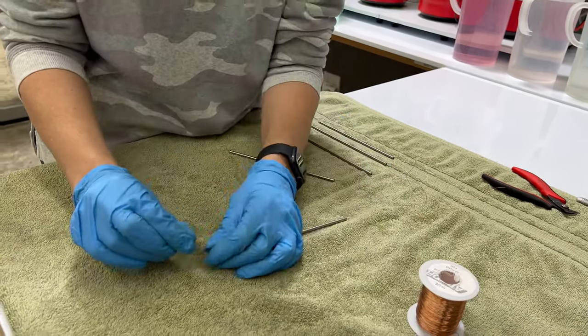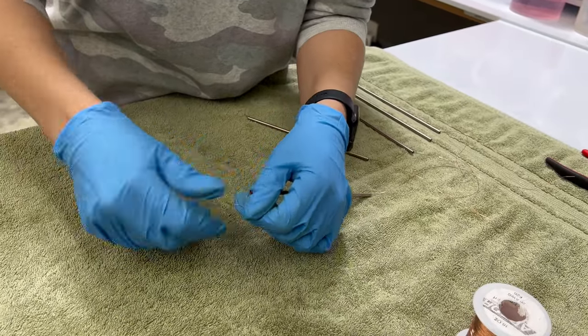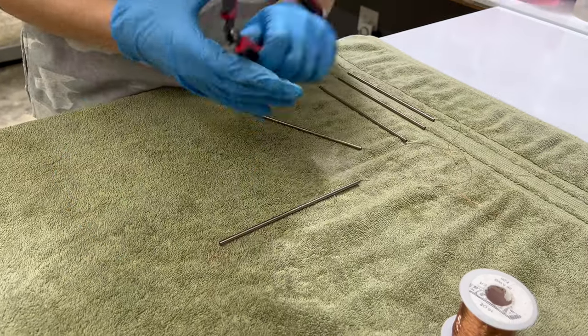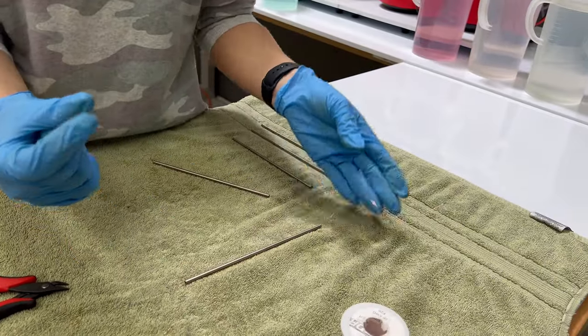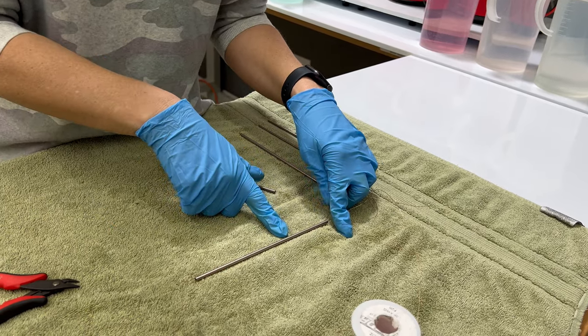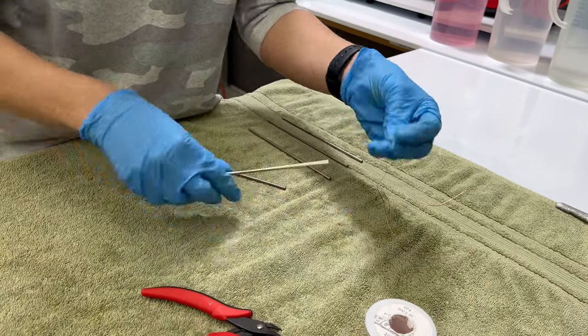It comes out the other end, and I want to make sure that this particular part does not fall off the wire. So I'm just going to twist it, flatten it, and trim my excess. The nice thing about racking like this is it's not going to leave those little alligator marks or any marking where the copper wire touches. Then I'm going to leave some excess at the top.